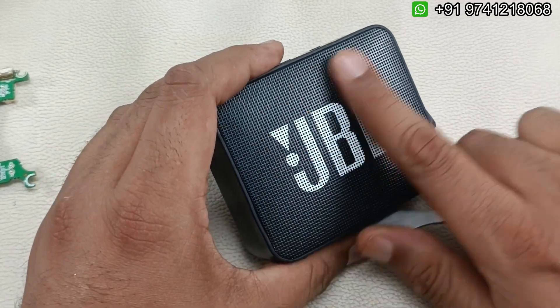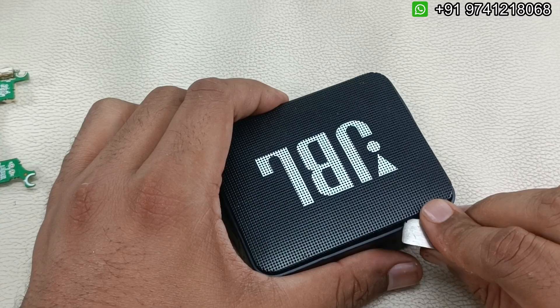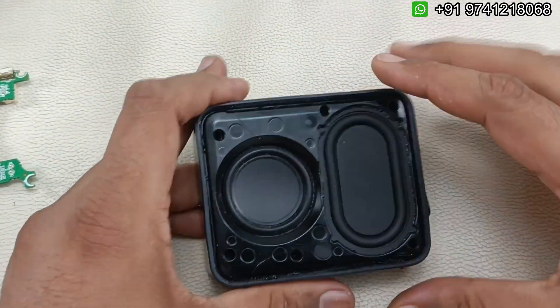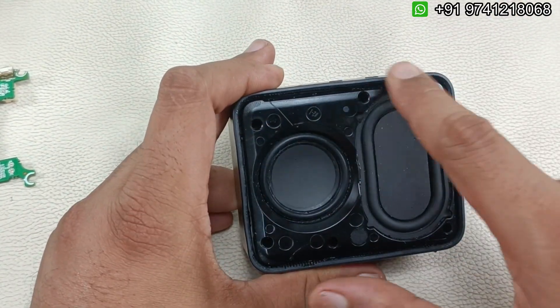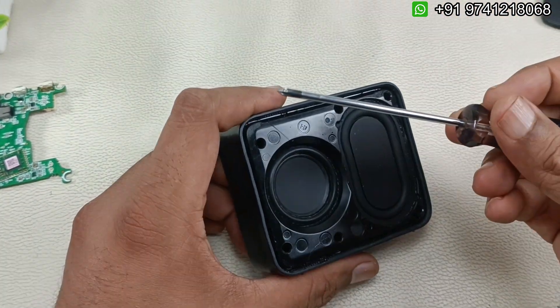First we have to take out this mesh — it will come out easily like this. There are six screws here that we have to open. I'm going to do that with a normal basic star screwdriver.